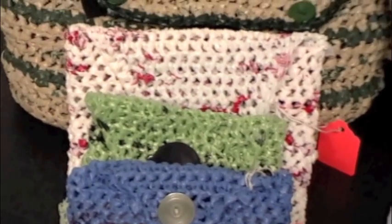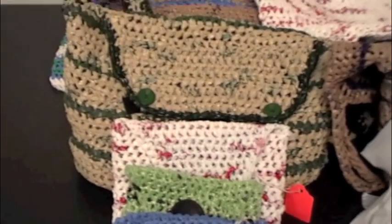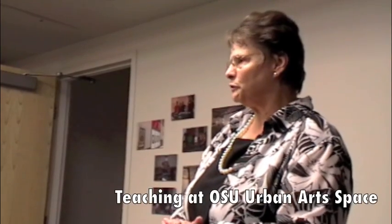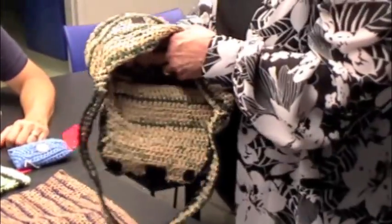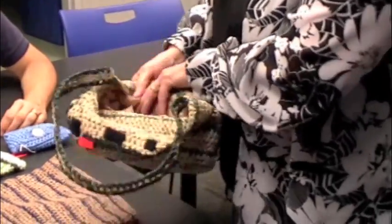My sister was in Florida and she went to a craft show and saw a woman making them. She brought them home and taught the rest of us how to do it, and the rest is history. Landfills are filling up with plastic bags and because they're not biodegradable, all they're doing is creating a mess, and this is one way you can recycle and reuse them.